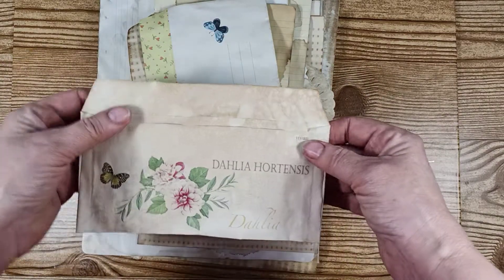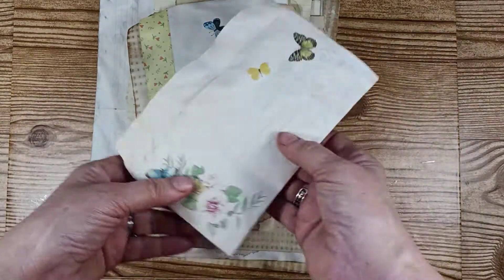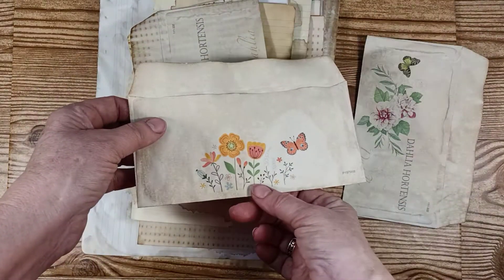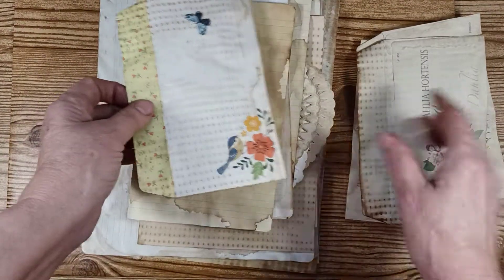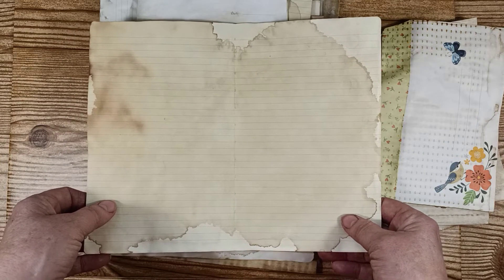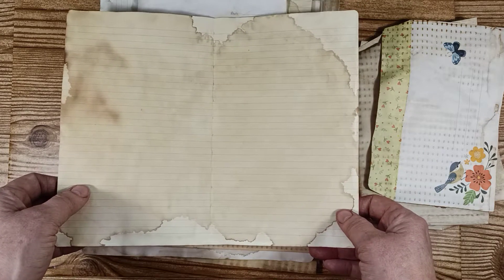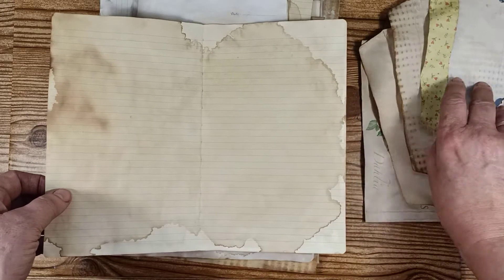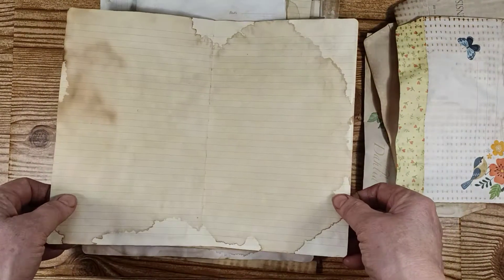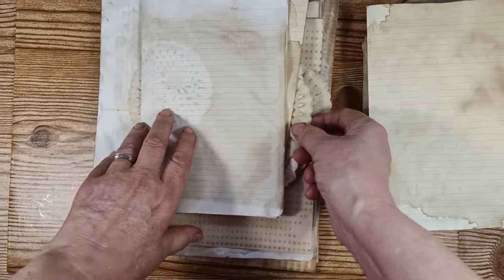I took some envelopes out of an old sticker set and tea-dyed them — they came out so nice. I did about four of these envelopes. Here's some of the paper I did, and to get the look I wanted, I did what's called a double tea dye: I first regularly tea-dyed all the paper, and then after they were done I dropped and smeared coffee drops on them. It gives it a really neat look — that's how that happened.